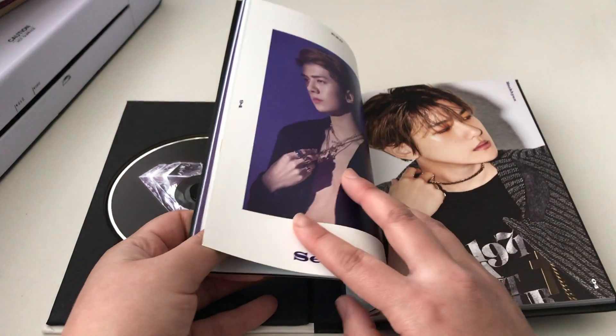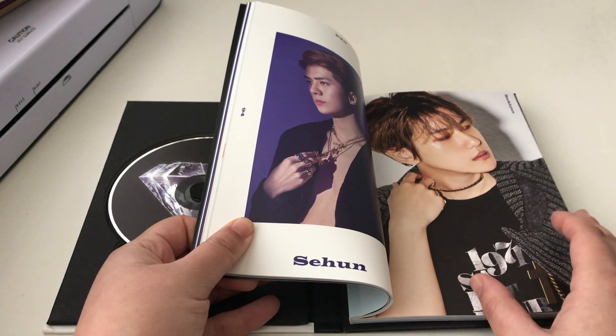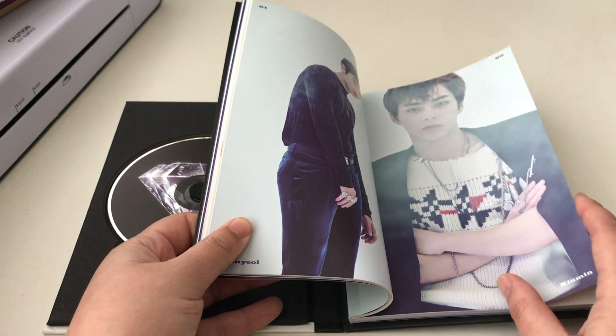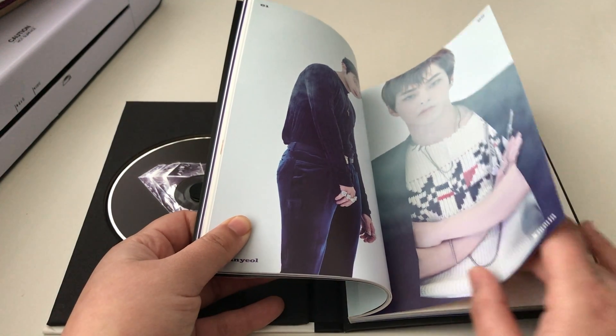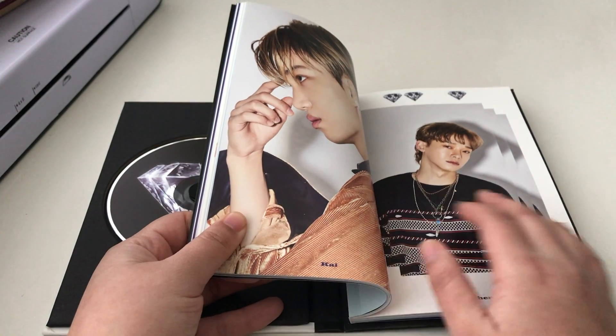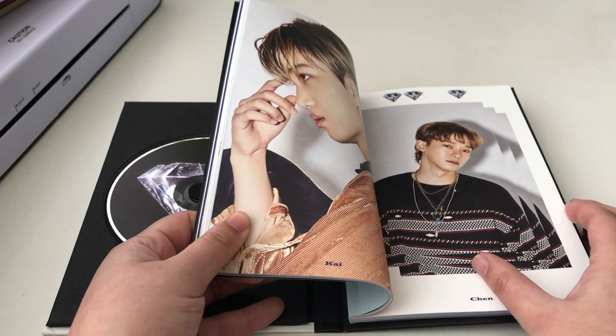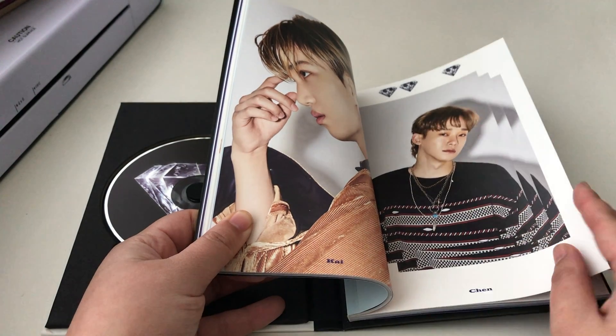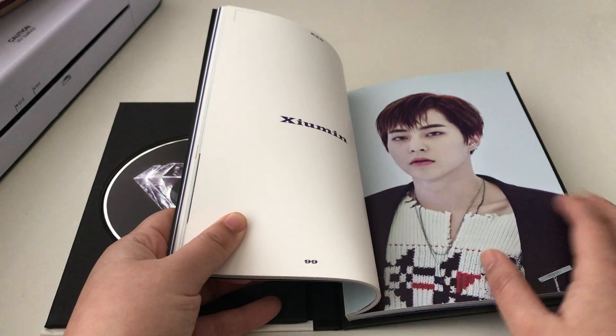I do really like this album though. I've been debating whether or not I also want to buy — what's it called — Don't Mess With My Tempo, or not. I don't know, I might or I might not.